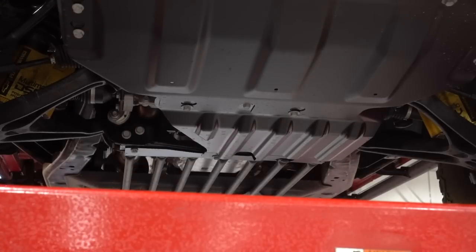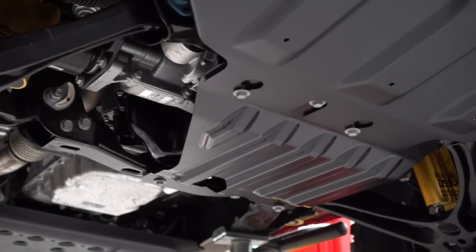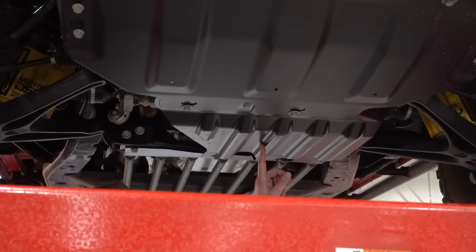Moving further back on the vehicle, we get to the engine skid plate. This skid plate is essentially the same identical skid plate found on the standard ZR2, except that one is aluminum. This is hot stamped boron steel — so not only is it stronger, it's also more resistant to gouging, which is perfect when you're trying to slide over something.